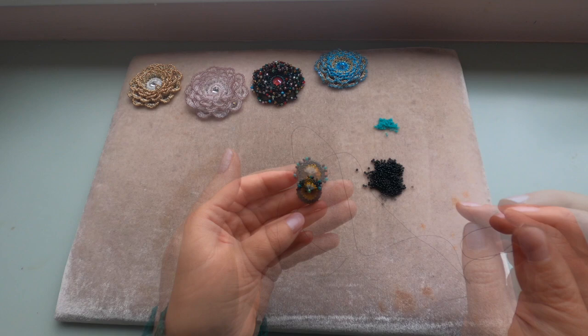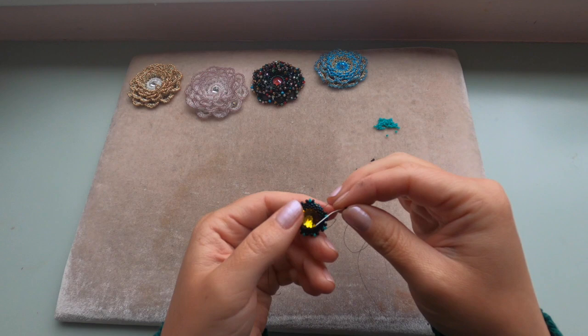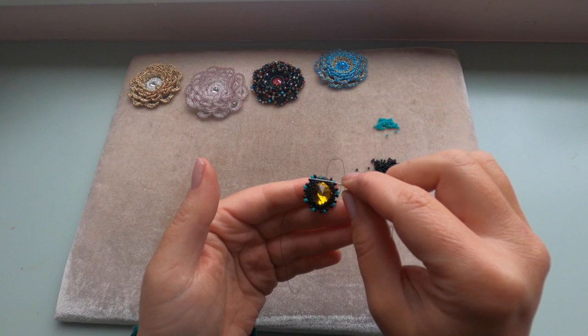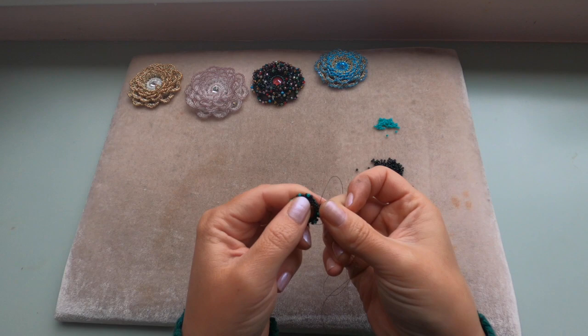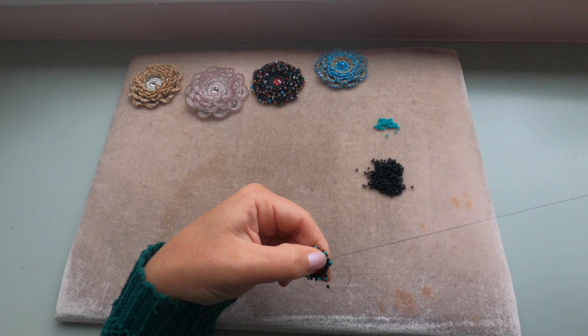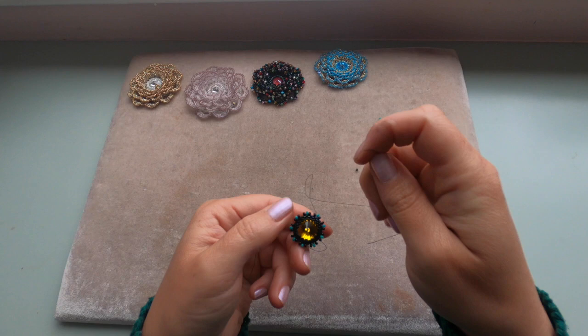I'm adding my ninth set of three — this is the last one to complete this row. If you're bezeling a 16mm rivoli, you will have ten sets. I'm entering the last delica and going through the next two seed beads — one black and one green — all together, because we need to come out of this green, the middle seed bead.